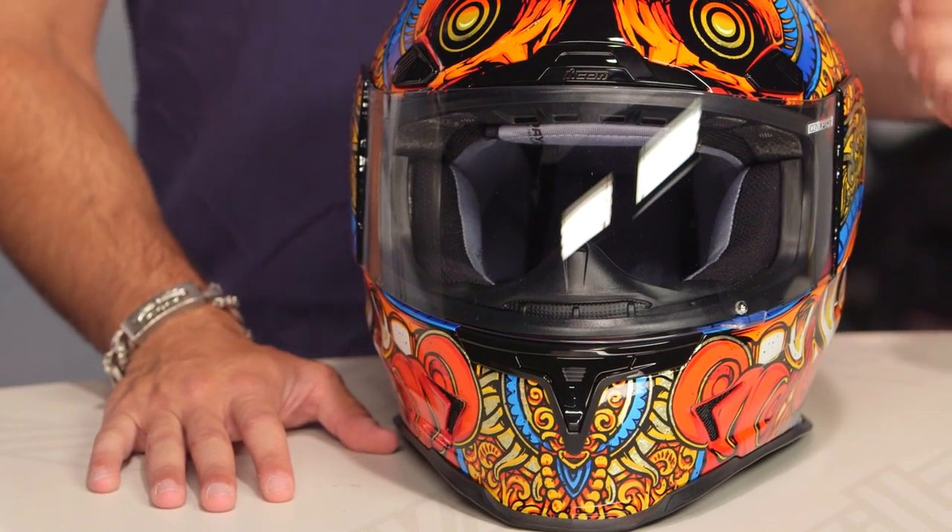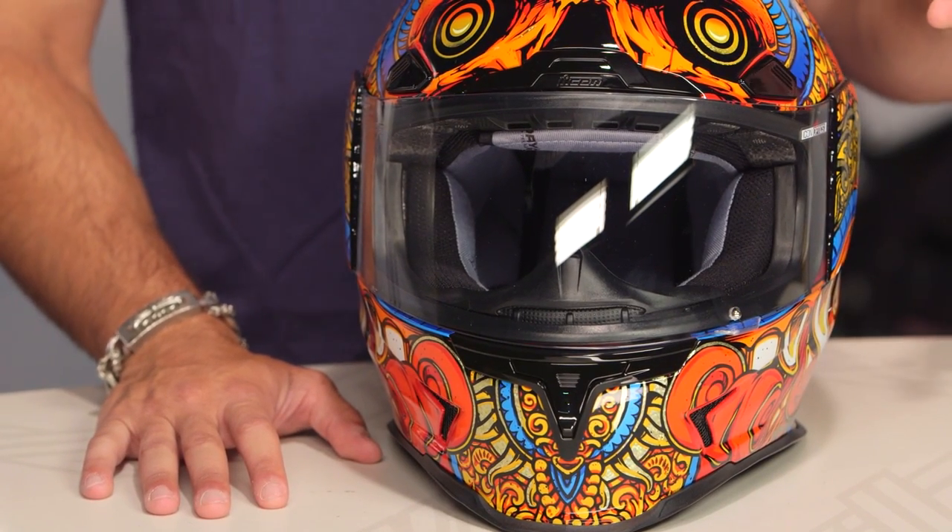We were curious to see how Icon was going to improve on the AirMata with the Airframe Pro. Make sure you watch our full detail breakdown video.